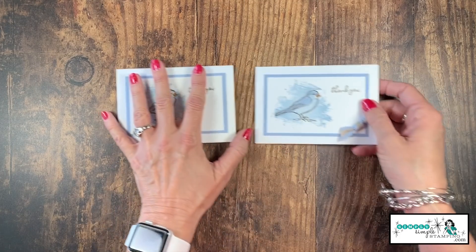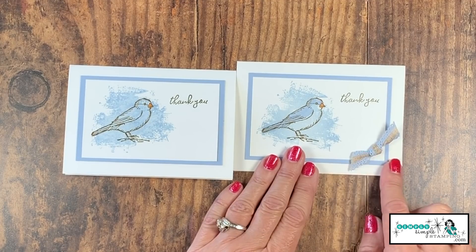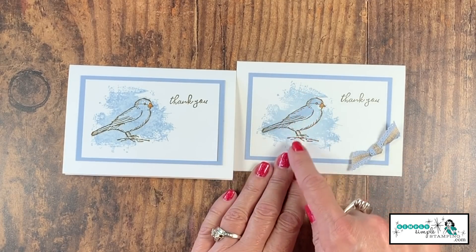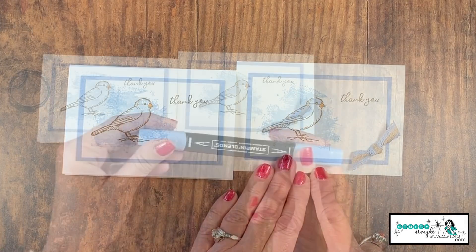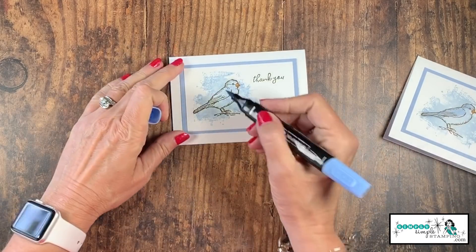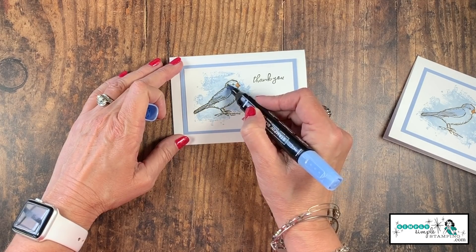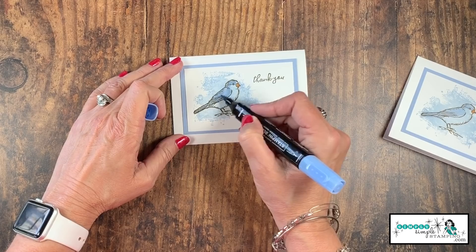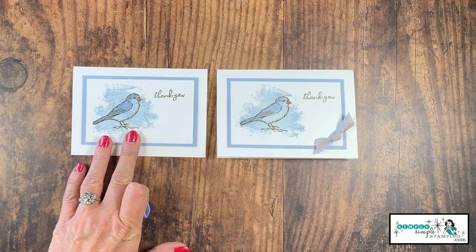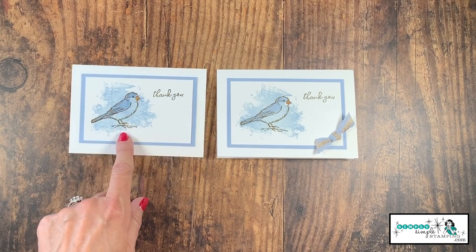Let me bring in my other sample. You'll notice I added some seaside spray ribbon — just a little ribbon knot — it kind of dressed it up. What I want you to see is I did just a little bit of coloring to make my bird pop. I'm going to come in with the dark seaside spray stamp and blend, and I'm simply going to color the wing, the tail, and a little bit of the head. Do you see what a difference that makes? Now my bird has a little more pop, but I allowed that Artisan Texture stamp to really be the focal image.